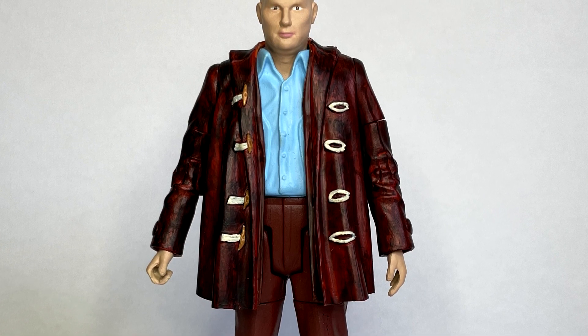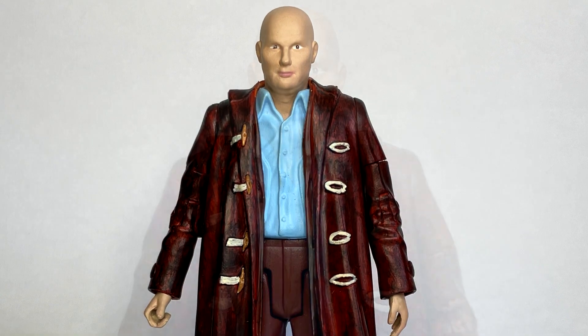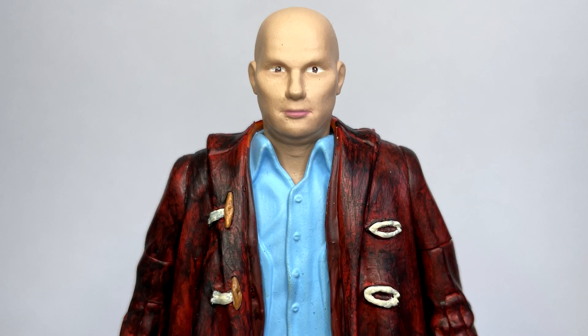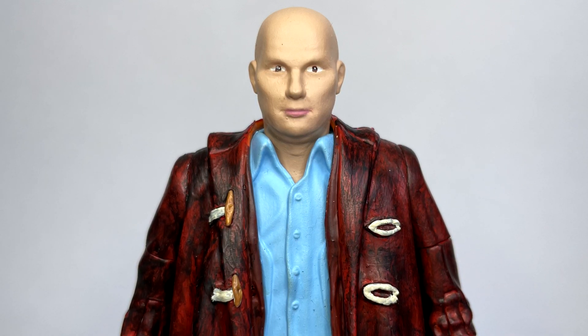The reason that I chose to do a Nardole figure was simply because we still don't have a Nardole action figure six years after his first appearance in The Husbands of River Song.